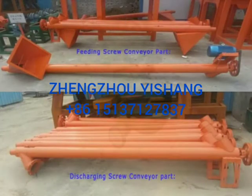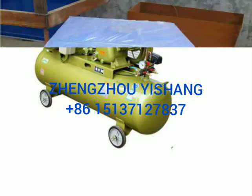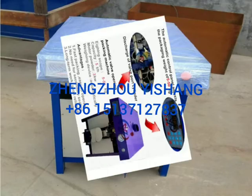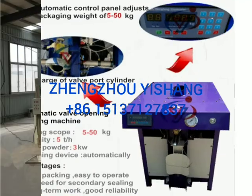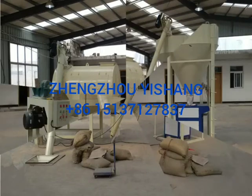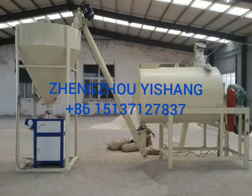Main features of tile adhesive dry mortar mixing line: small investment, best for individuals. Small footprint — ordinary houses can build the factories. Easy to operate — 2 to 3 people can make it. High yield: the output is 3 to 4 tons per hour usually, to reach 20-25 tons per day.